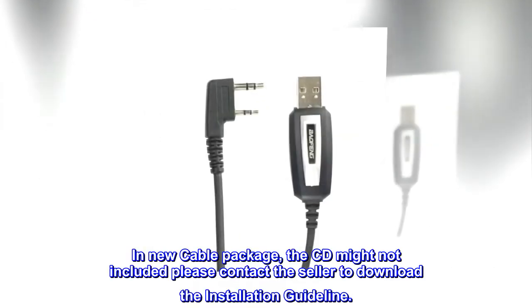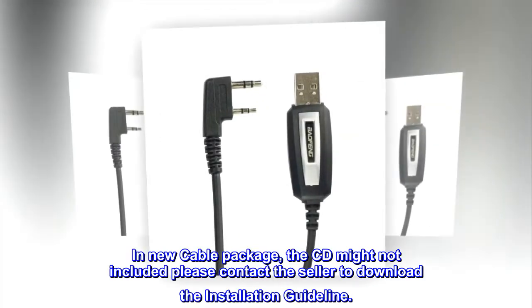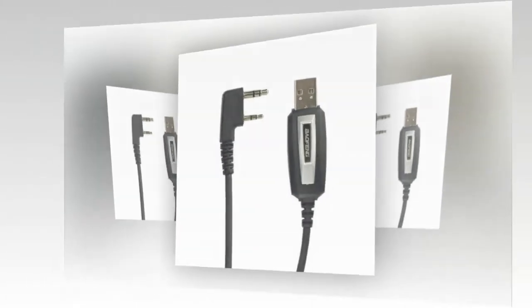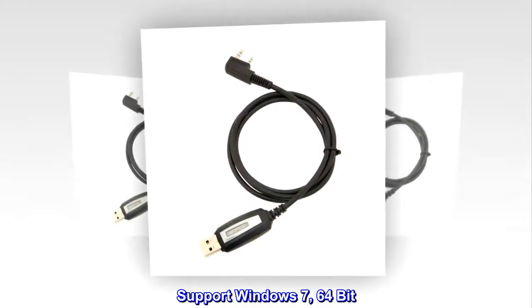In new cable package, the CD might not be included. Please contact the seller to download the installation guideline. Supports Windows 7, 64-bit.